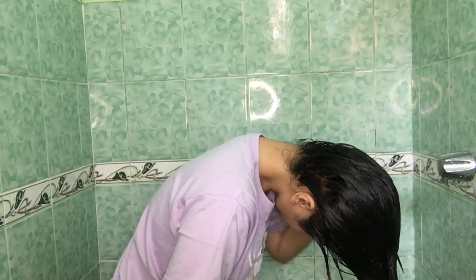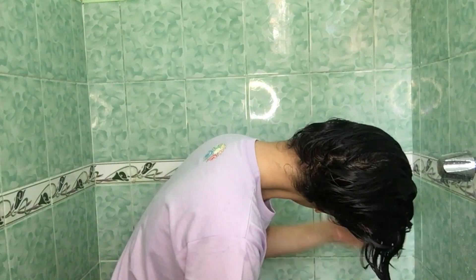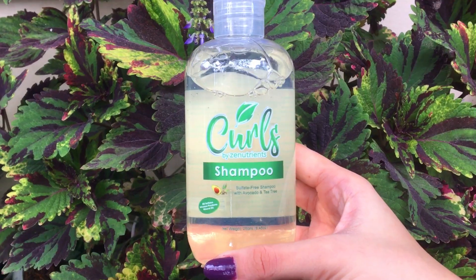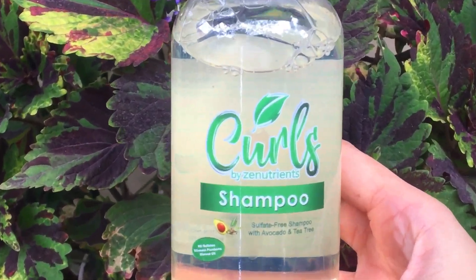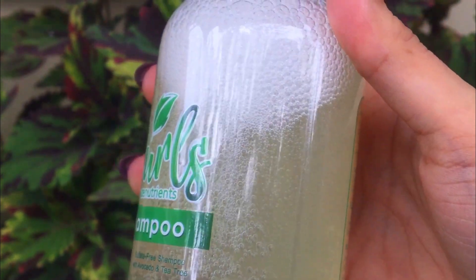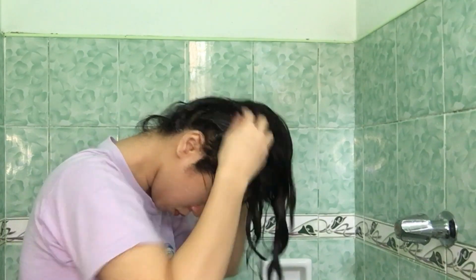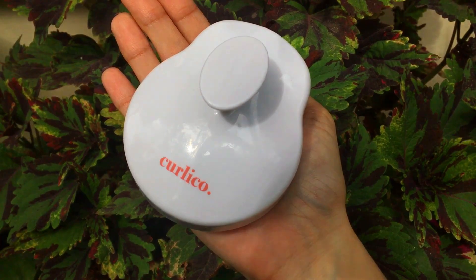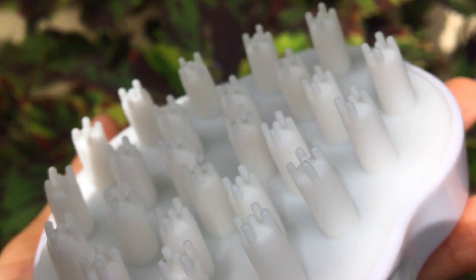I follow the Curly Girl method, pero hindi ako straight CGM. I always start by removing build-up on the scalp. After kabasayin yung buhok ko, I will apply this shampoo with avocado and tea tree oil from Curls by Zen Nutrients. This is a low poo shampoo, kaya ito ay Curly Hair Approved. I first apply it using my hands, then I scrub my scalp using the scalp brush from Curly Coat. It has small and soft bristles that help remove excess build-up on my scalp.